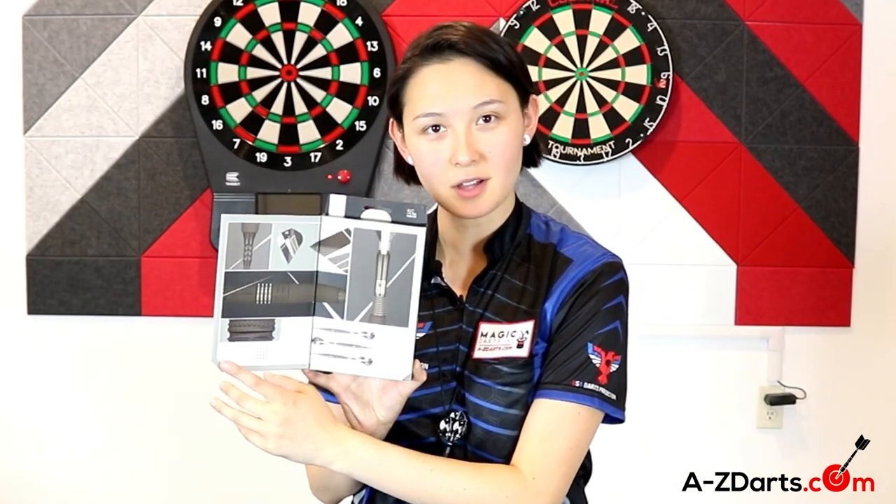That concludes the close-up look of Phil Taylor's Gen 8 steel tip and soft tip barrels. You can purchase these darts on our website, a-to-zdarts.com — just look at the links in the description. I hope you enjoyed this review and the rest of the Target 2021 launch. We've reviewed it all, so don't forget to subscribe to our YouTube channel to get a close-up look on just about everything. Thanks for watching.